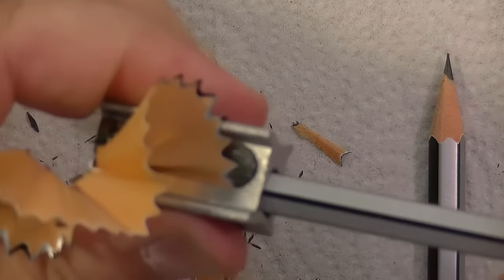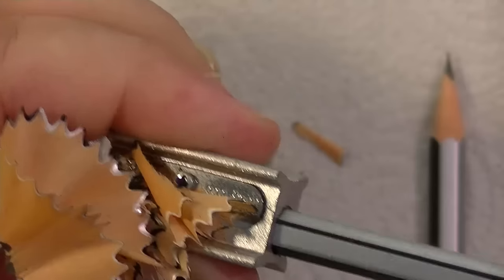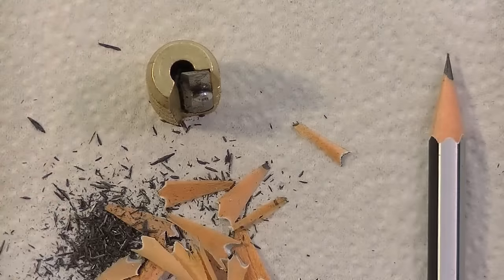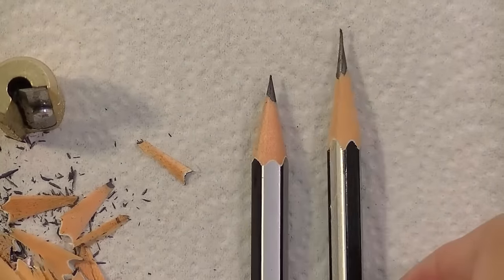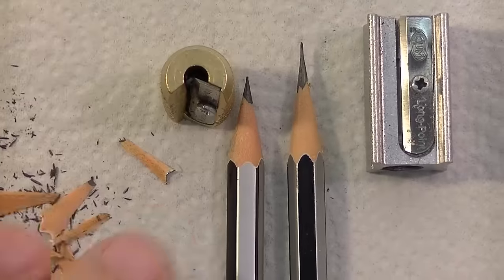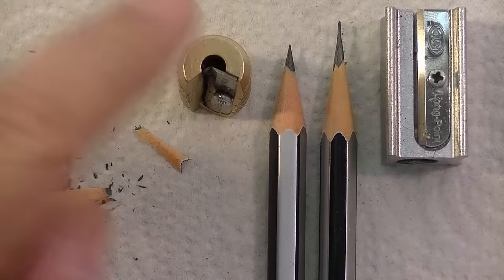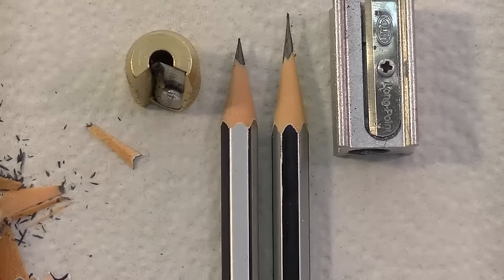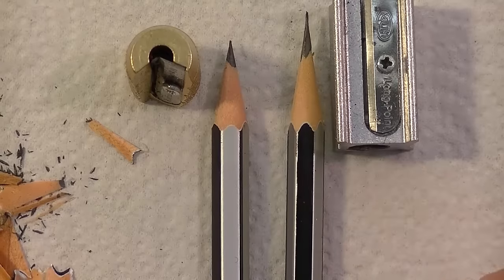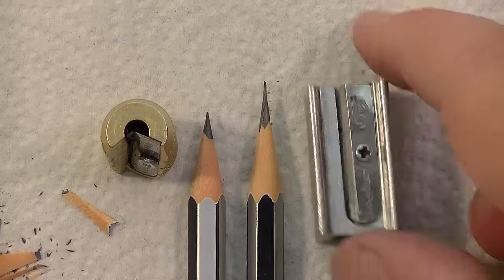I think it's always good when you're looking at a pencil sharpener review to wonder how does that point look in reference to another sharpener. So let me show you — you can see there's a difference. That's not saying this is a bad sharpener; it just gives you an idea of what kind of point you should be expecting. This is what I would call a standard point, and this is more what we call a long point.